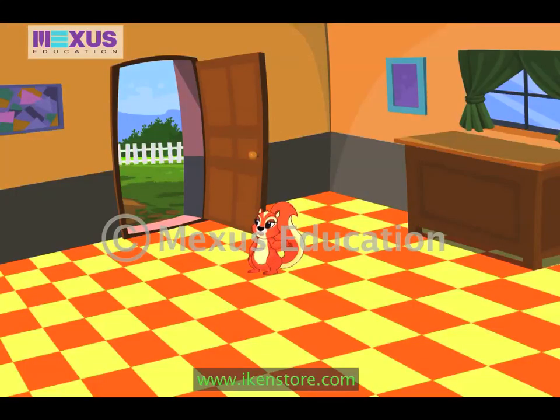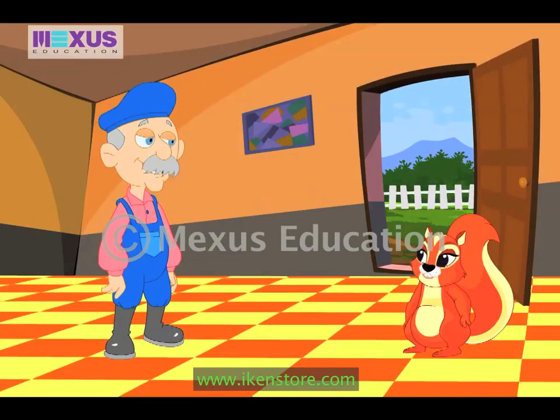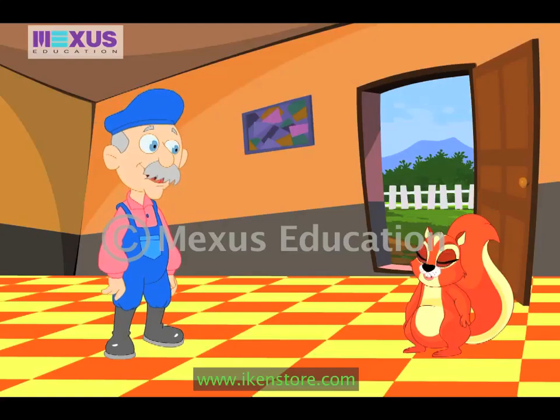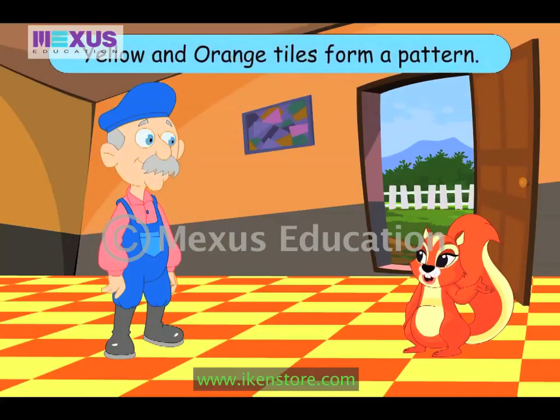Wow! These tiles look so nice. Uncle Bob must have done the tiling job. Hello, Amber. So good to see you. Morning, Uncle Bob. These tiles look very nice. Oh yes, I did the tiling work recently. Can you see any pattern in the tiles, Amber? Oh yes, Uncle Bob. The tiles are arranged in a pattern of alternate yellow and orange colors.